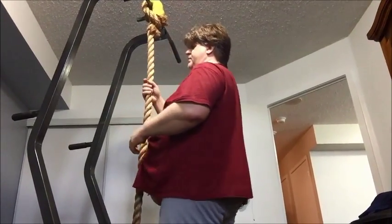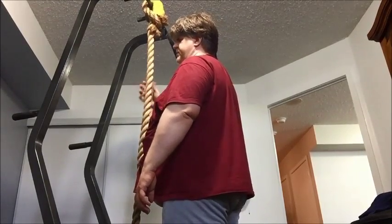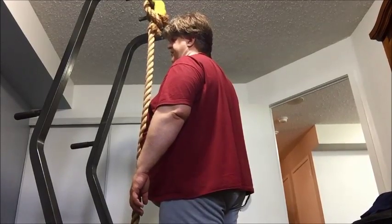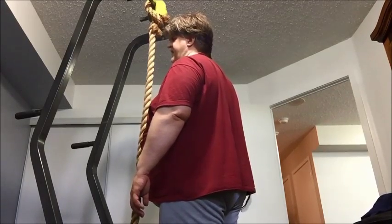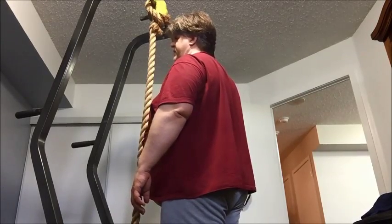Rope climb. I'll even try to show you some progressions on how to do this, because you really shouldn't be doing this unless you can do a few sets of three to five chin-ups, as far as I'm concerned for this one that I'm about to do. Probably more like sets of five of the regular grip chin-ups.